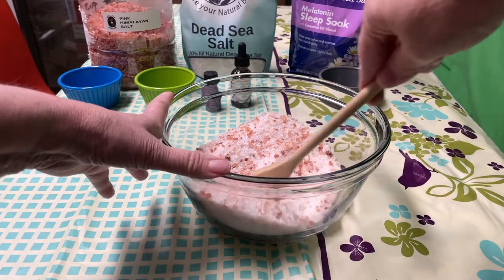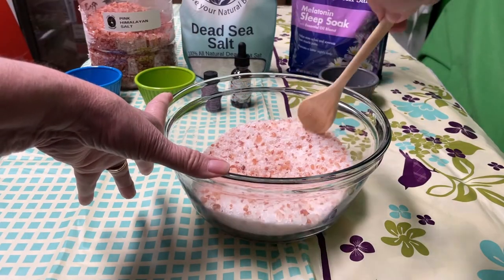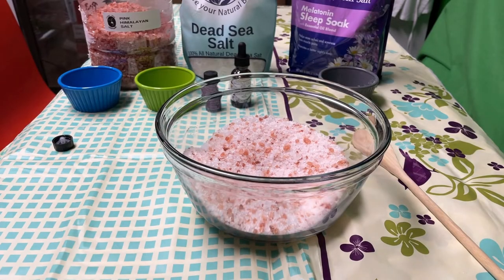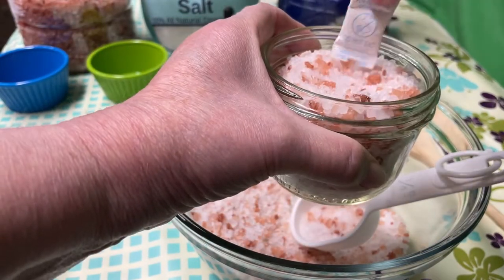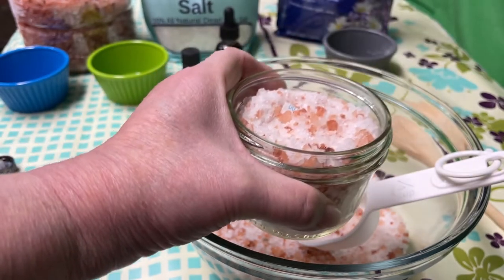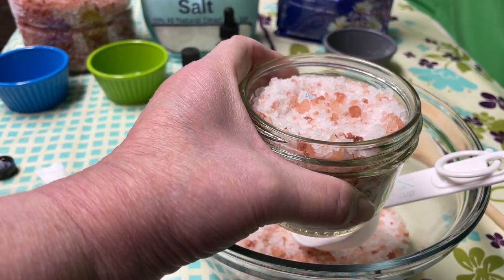Give it a stir until everything is all mixed together. And voila, we're done — that's all there is to it. I'll put it in the jars and I will be right back. And you want to put a silica gel pad in there to absorb the extra moisture.